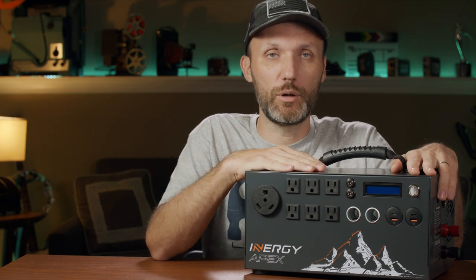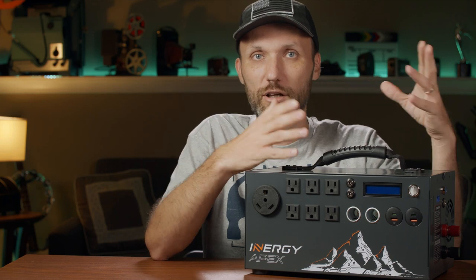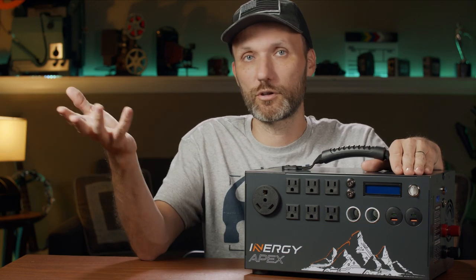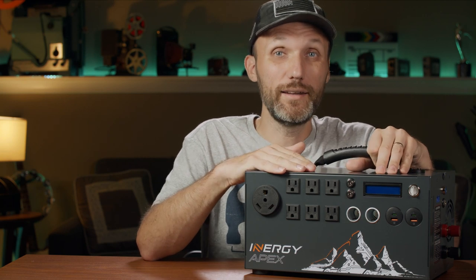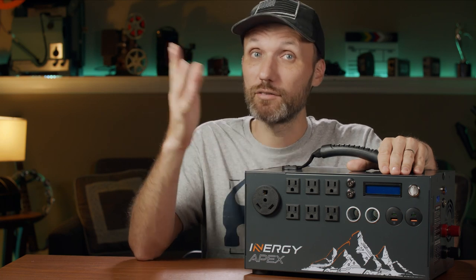You can charge this with solar panels while simultaneously drawing power from it. If you're using less power than the panels are putting in, the battery level will actually increase. If you're using more than the panels input, you'll still drain the battery but at a slower rate than without solar. Either way, this thing works best as a solar generator when you have those panels — I'd say minimum two, but three, four, or five is even better.